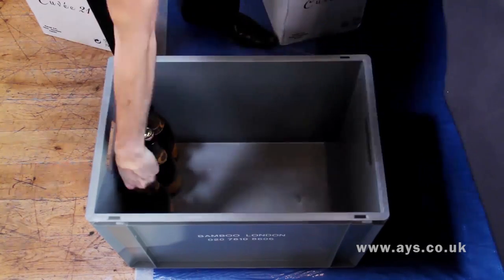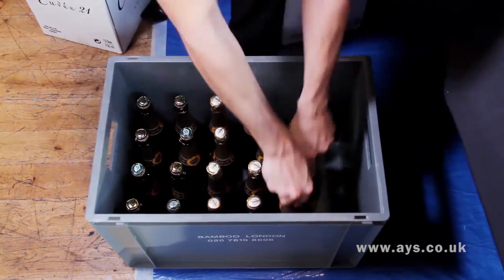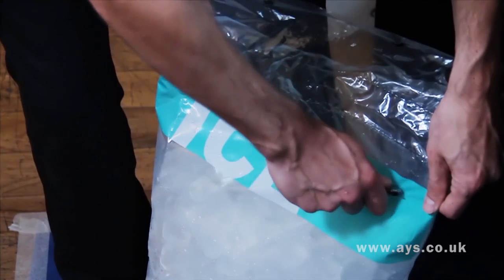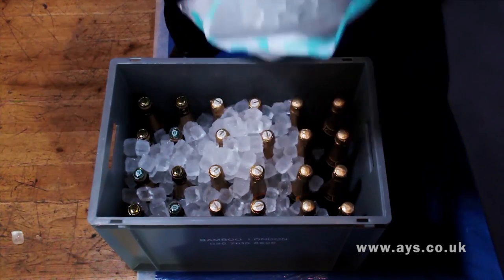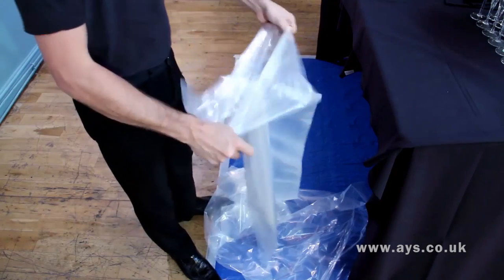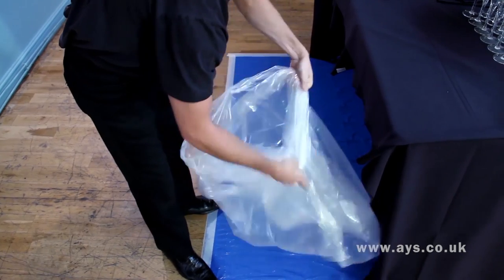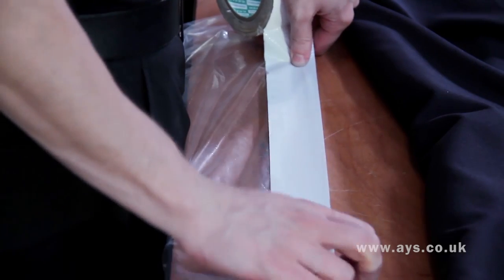Prepare your bar stock. This is commonly known as binning up. Ice up drinks at least 45 minutes in advance. Drop the ice bag once or twice to break up the cubes. Ensure all the bottles are covered. Prepare a bin bag ready for service. Either make a cauldron or tape it carefully underneath the cloth.